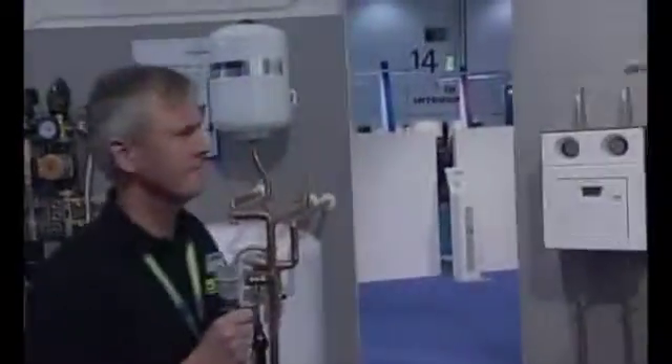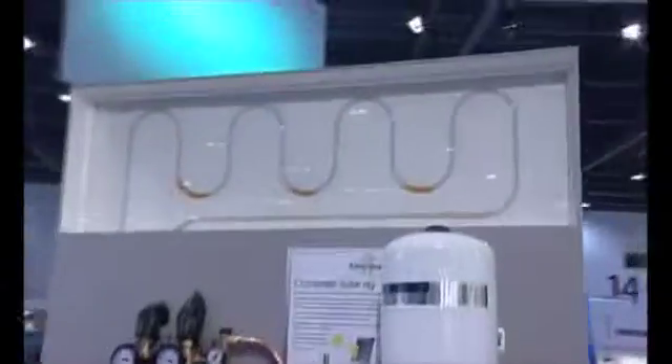So we've got everything installed there. We've now got a representation of our system up here. So that's our collectors.